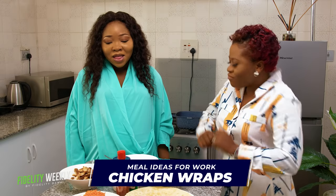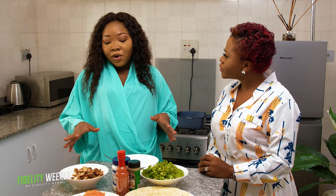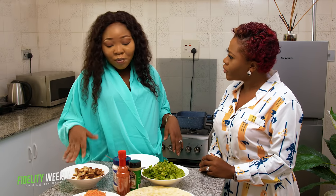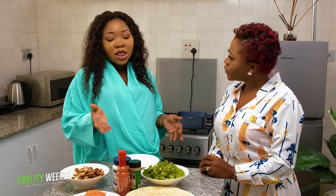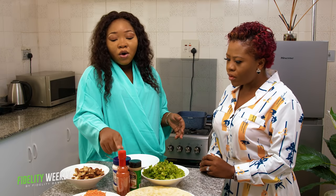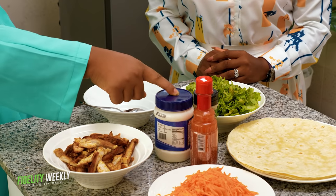So tell us, what are we doing first? This table looks very colorful. So we'll be making chicken wraps. Basically it's just a wrap — you can use any protein but I'm going to be using chicken. The idea of this dish is prepping. You should always have cooked chicken, cooked beef, or cooked anything, then add it to your choice of veggies, mix it and wrap it in tortilla wraps or flatbread. The start of the dish is always the choice of spread.